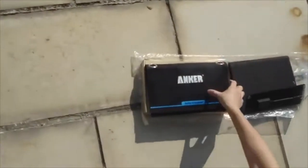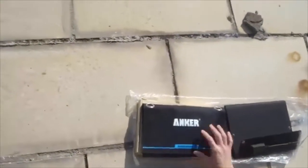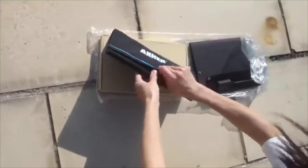Good afternoon. It is such a nice day today. The sun is shining bright. Here are two types of solar chargers from Anker and Lensun Company.